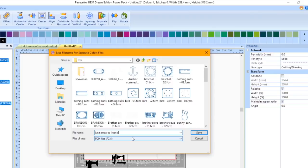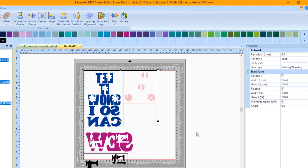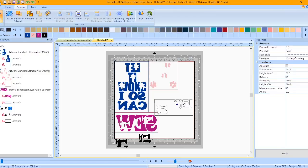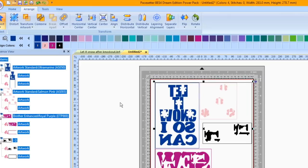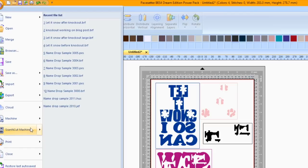If you don't have a wireless Scan & Cut machine, save to a USB. All of the parts need to fit on the mat if you want to send to the Scan & Cut machine wirelessly through BES4. Select color segments in the Sequence View window and move them on the design page to fit on the mat. Click on the Paste Setter button, choose Scan & Cut Machine, then Send to Scan & Cut Machine. Press OK to send the file. If this is your first time sending, you will be prompted to log into Canvas Workspace. Press OK.